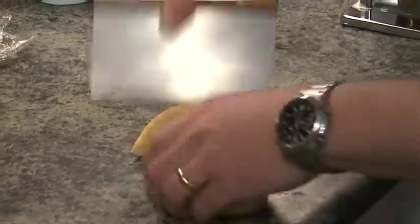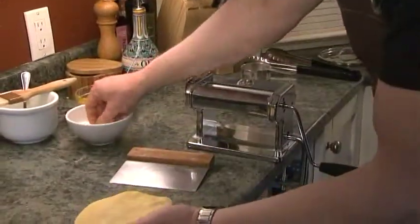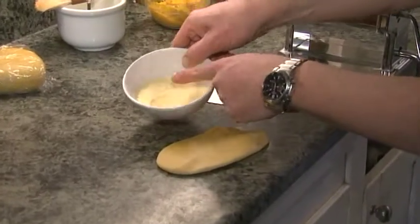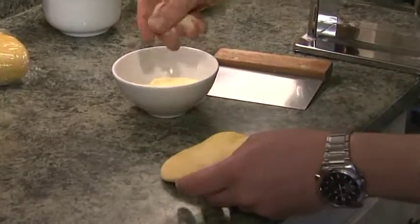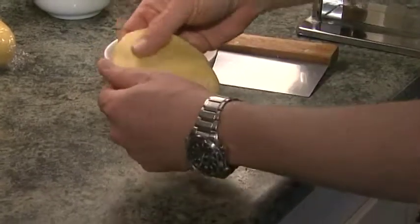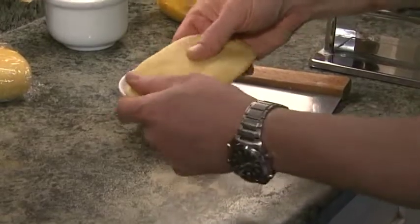I'm going to cut off a piece and keep it wrapped. I'm going to flatten this piece with my hand — we now have a flattened piece. I've got something here called semolina. It's not cornmeal — this is semolina. It comes from the durum wheat and it's coarsely ground. It forms a nice barrier so that things don't stick.